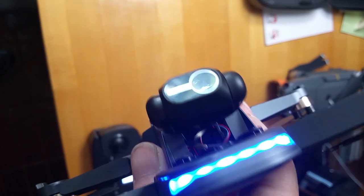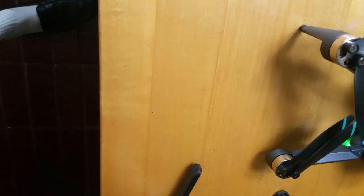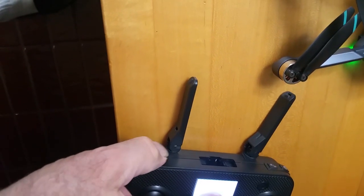No matter what I do, it doesn't work. I have it up — you can see that it is actually capturing video on the system. The camera works fine, but rotating the wheel on this does nothing. I get no reaction from the wheels whatsoever.